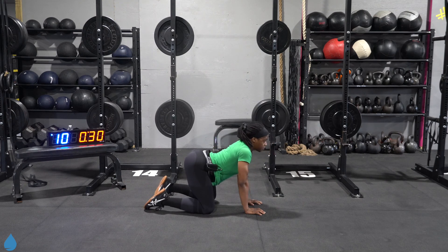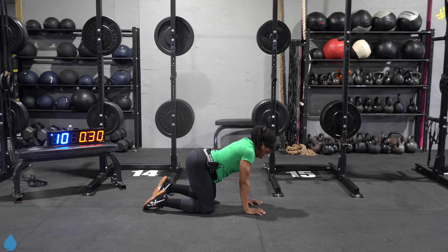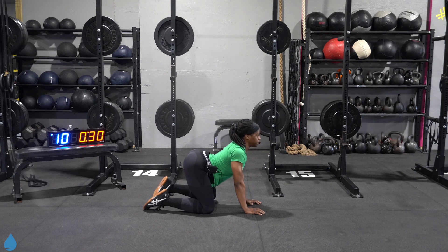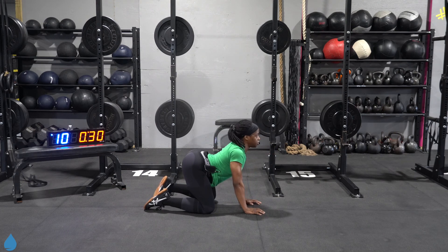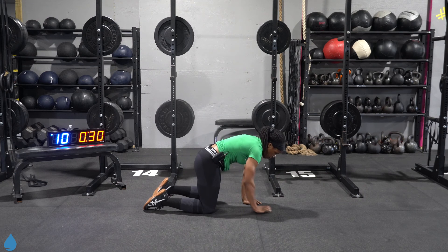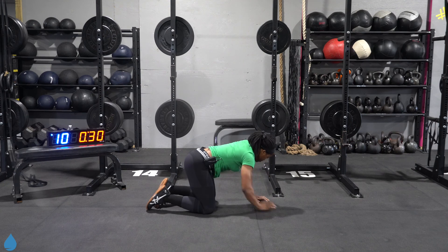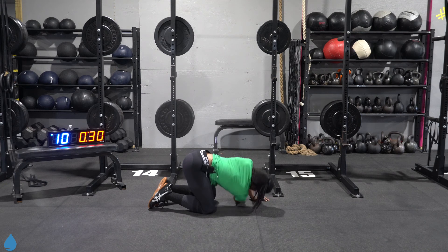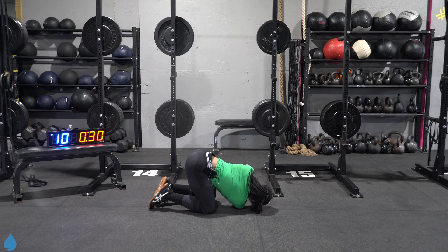Roll that back up and roll that back down. Arch it up and drop that shoulder down — thread the needle. Just keep taking it from left to right, holding each for about two or three seconds. One more on each side.